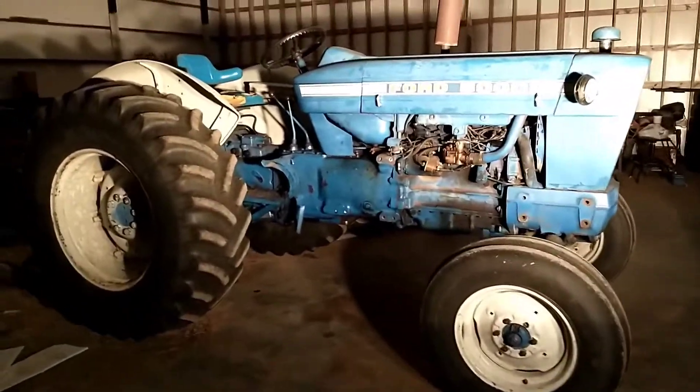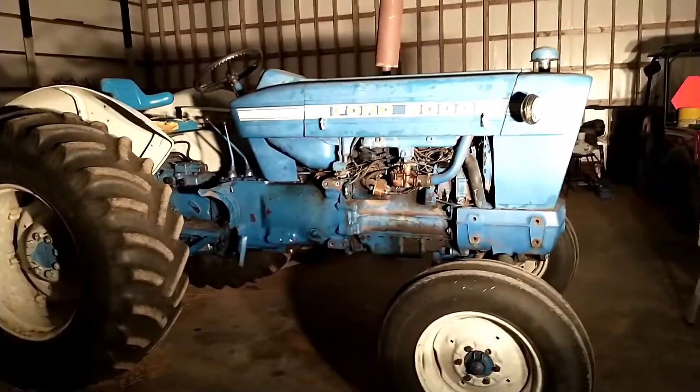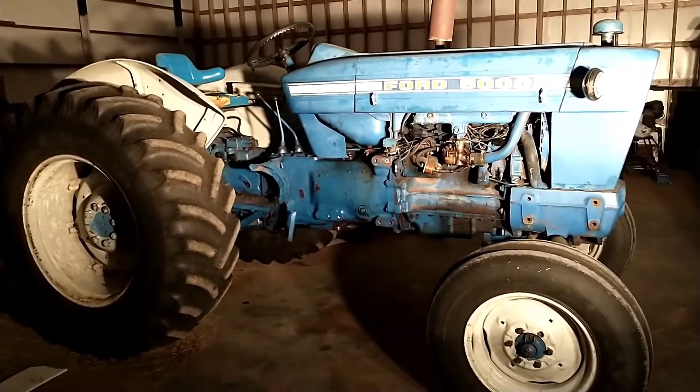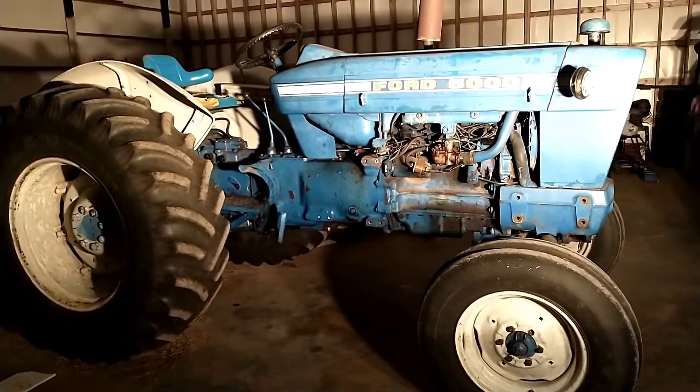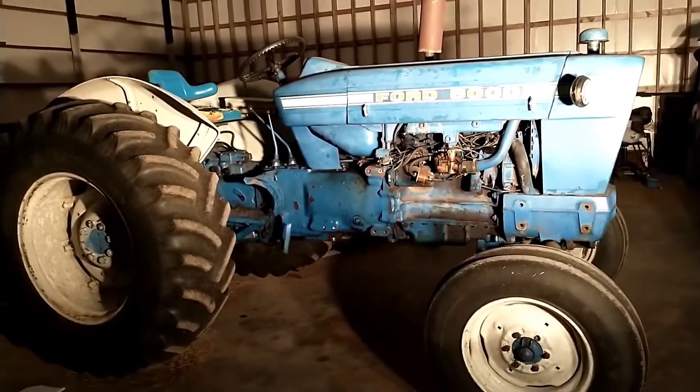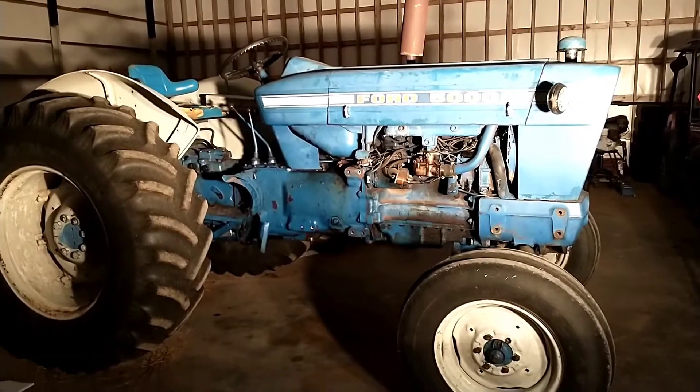Welcome back YouTube. We just changed back to regular time from Daylight Savings Time, so now that it's getting dark almost right after I get off work, we're in the shop taking care of some projects. We've got this Ford 5000 that's been having charging issues.